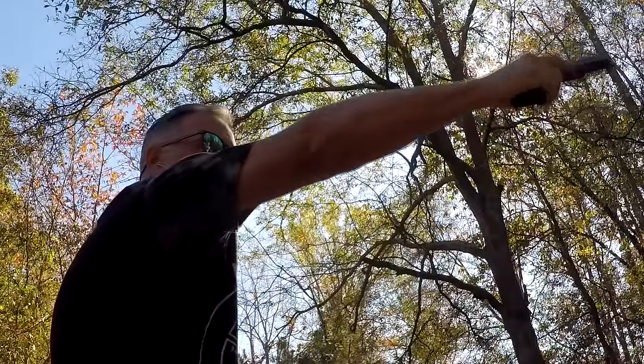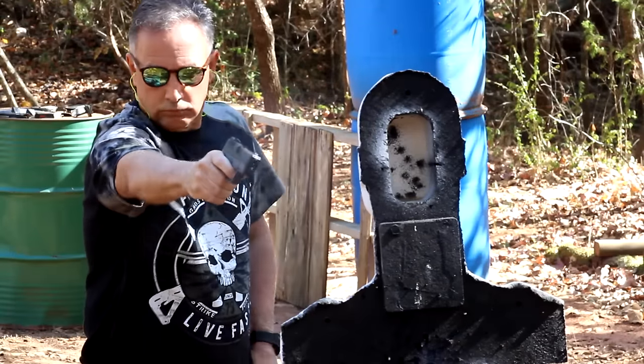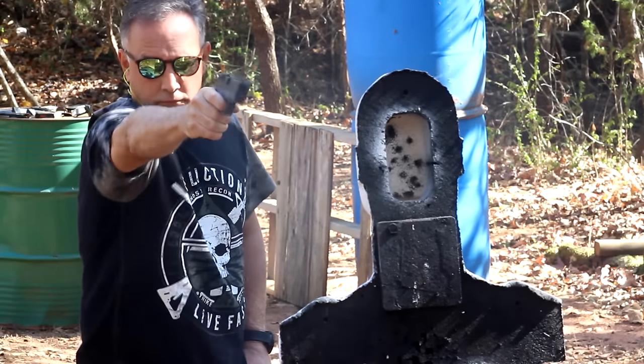Now shooting one handed, which typically in a self-defense situation is probably what you're going to do and you're going to be point shooting. The grip really comes in handy as I was shooting the rubber dummy. I think the three things this gun really has going for it are the sights, the grip, and just the thinness of this pistol. It's going to make it a really great gun to carry on an everyday basis.